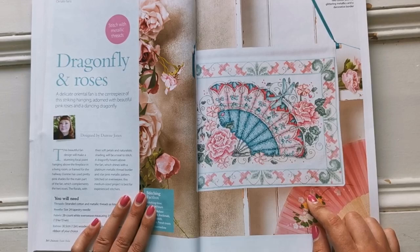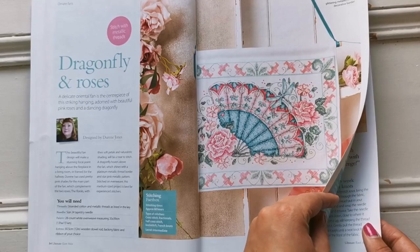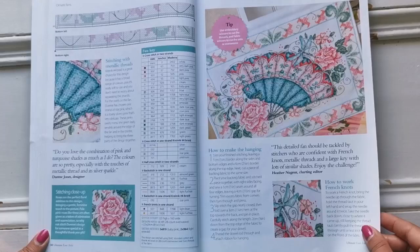Here's the one we saw when we first opened — this is a Doreen Jones. Gorgeous. This says it's an intermediate. There are French knots and no beads in this one. There is some metallic here in the fan, which is really cool and gorgeous.